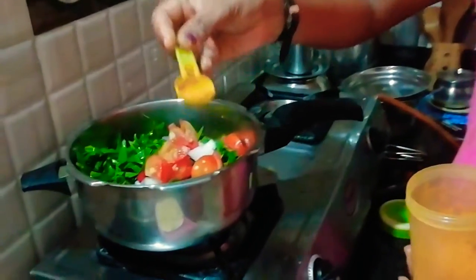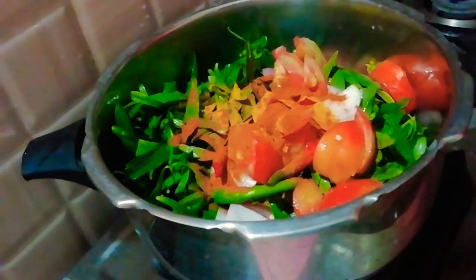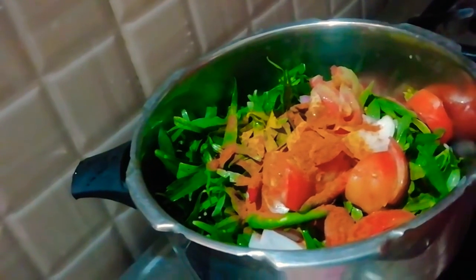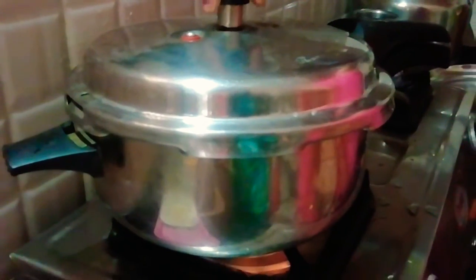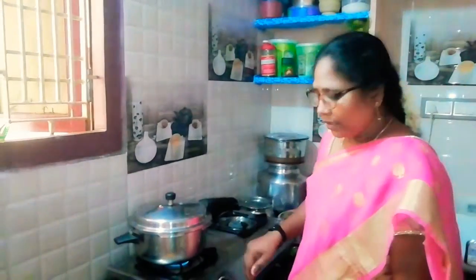Put 1 spoon — half a spoon. Let's put 1 spoon of oil in the pan. Close the lid. We'll add 4 branches at this point, then pass it under the lid.